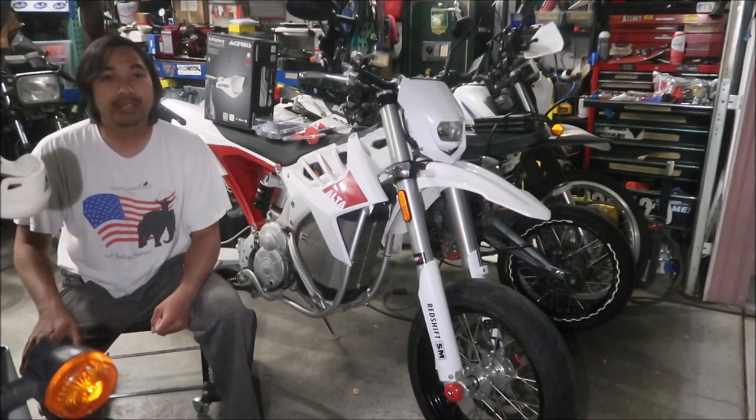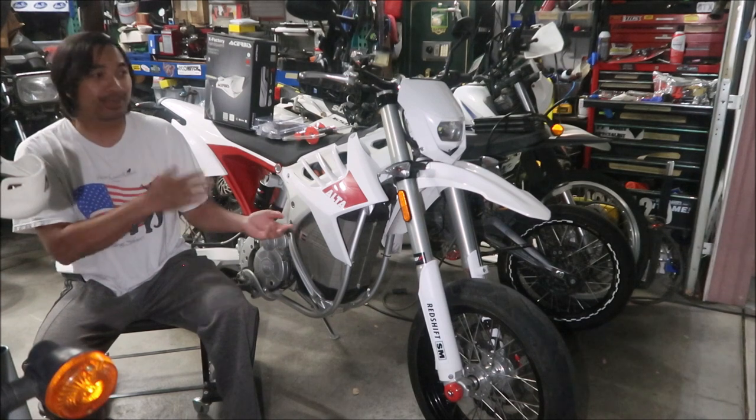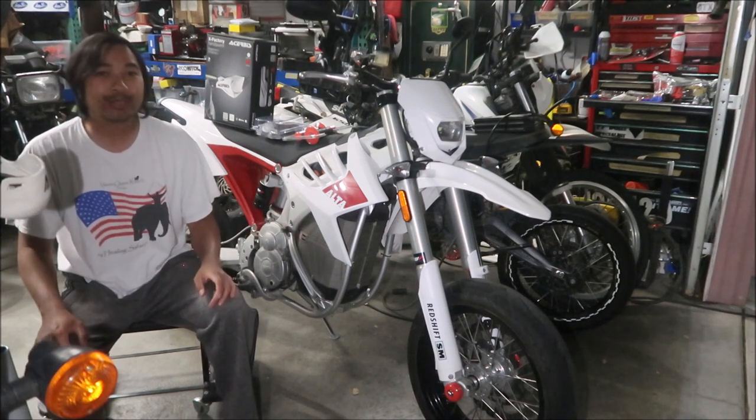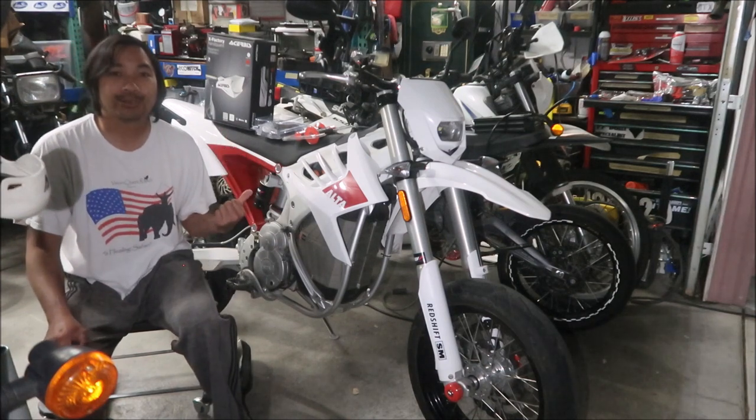All right, hey, it's Hades Mega here and I got another Ultra Redshift SM39 video. In this video I'm going to be installing some hand guards for my Ultra Redshift SM.